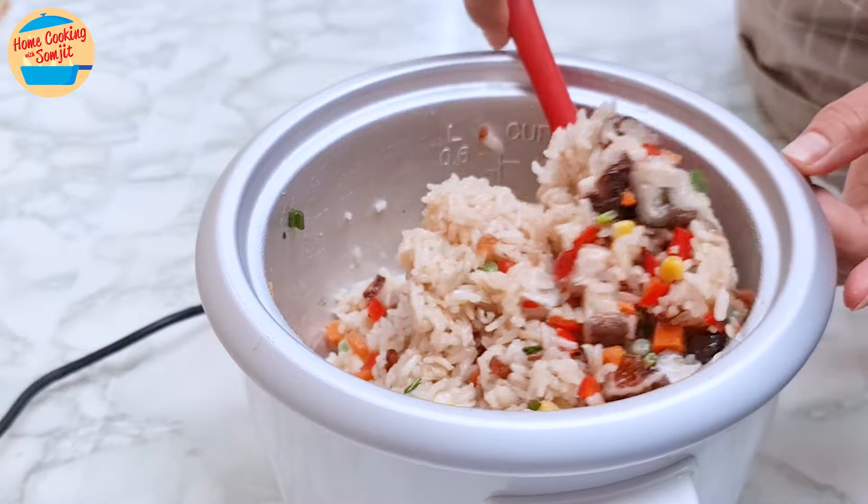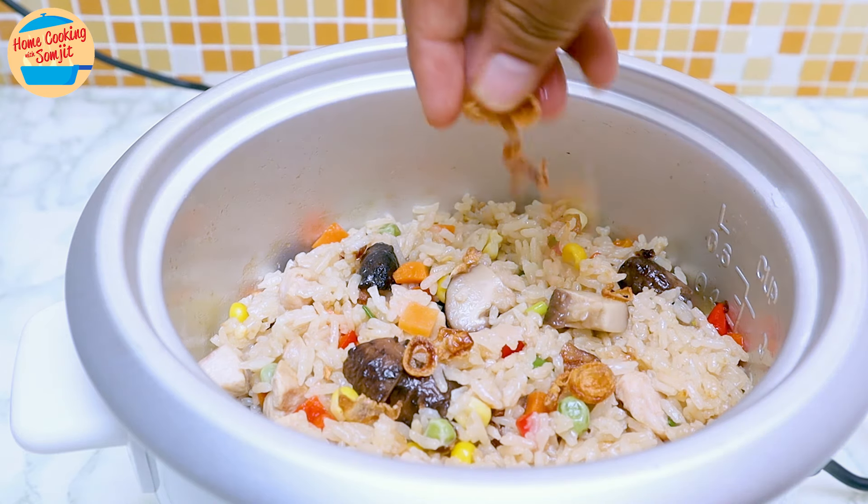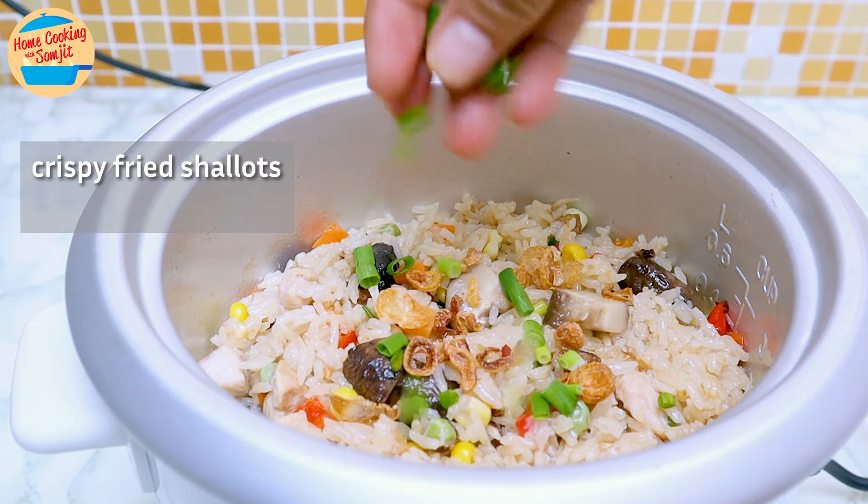Stir to combine the rice and all the vegetables, and it is ready to be served. Optionally, garnish with crispy fried shallots and spring onions. Let's eat! Wow, so flavourful and sweet! The chicken and mushroom are soft and tender, and the rice is fluffy. It can even be prepared in the morning for a quick and easy lunch or satisfying dinner. This is home cooking with Somjit — thank you and bye bye!